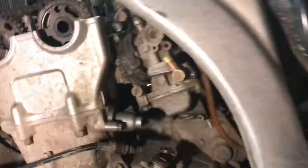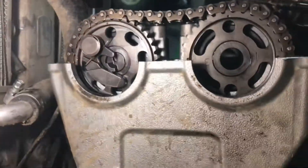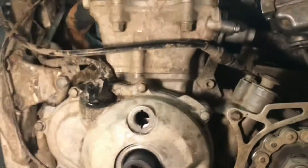I'm going to show you guys how to set timing on a YZ250F or YZ450F from the year 2006 to 2009. A lot of people think this is hard but it's really not — it's actually a simple task.